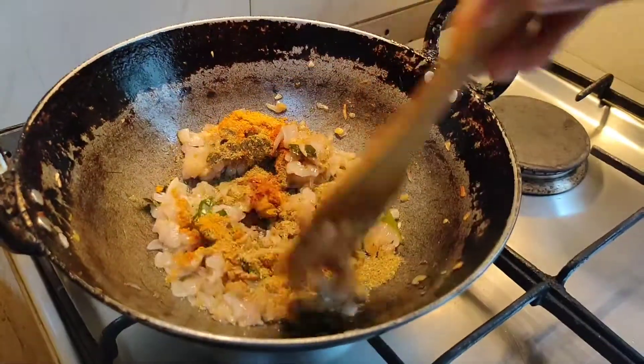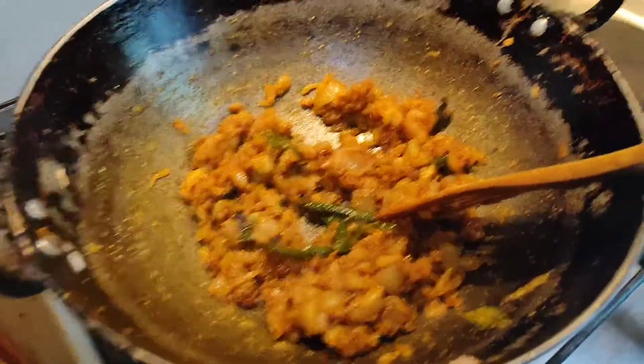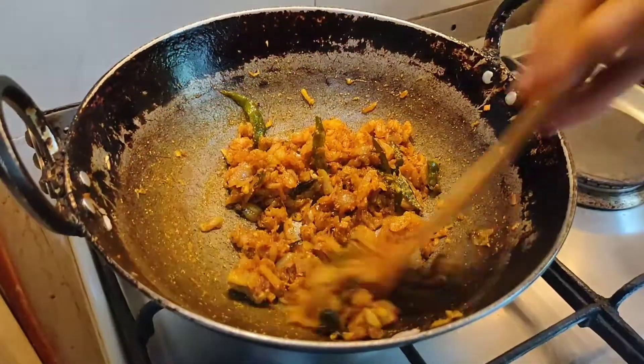Now just stir it on a low flame for around 1 minute. The garam masala that I have used is homemade. I have mixed it for 1 minute.